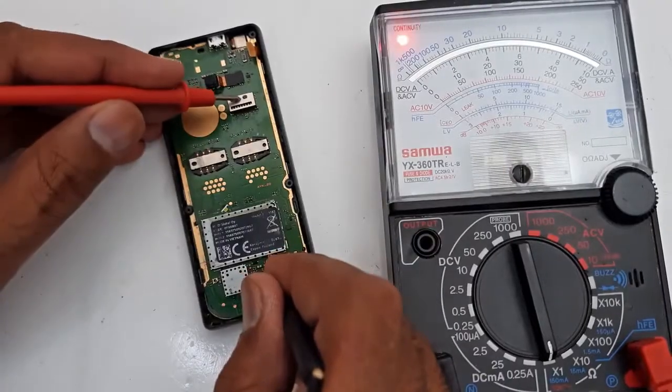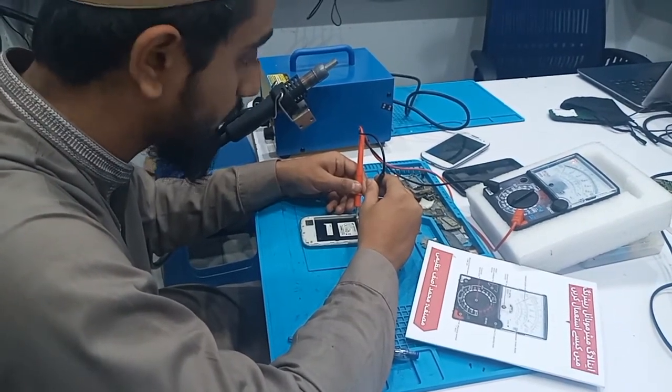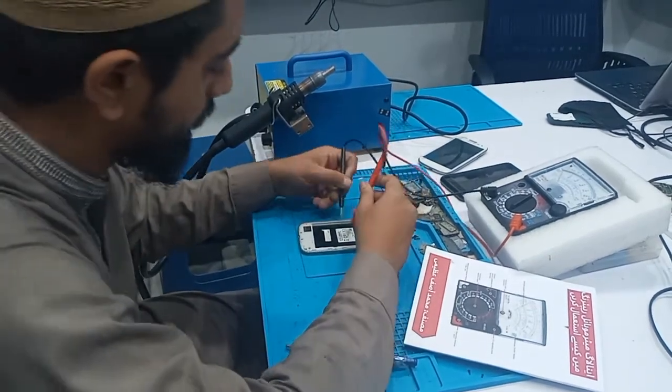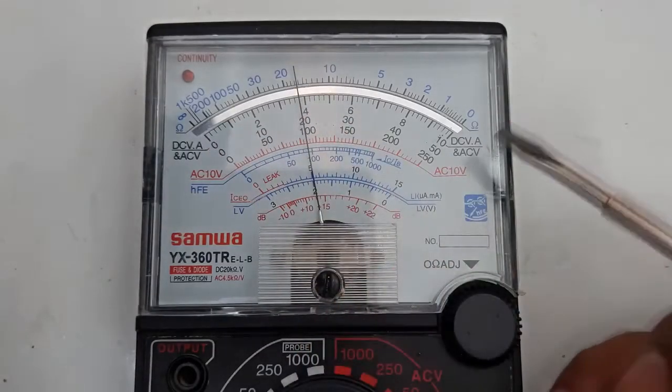Once you have read and practiced this book, you will be able to examine the hardware problems of your mobile phone, diagnose and repair the mobile phone with the help of an analog multimeter. This book contains very useful and relevant information about how to use analog multimeter continuity tests for mobile phone repairing, and covers all topics taught in the mobile phone repair course.